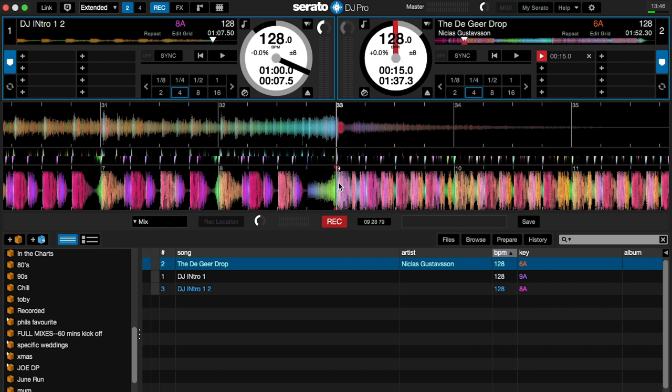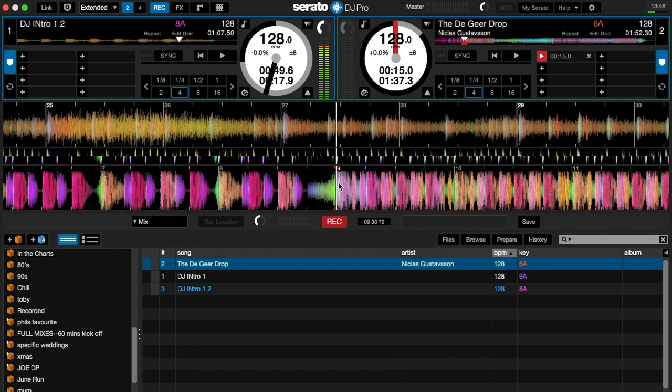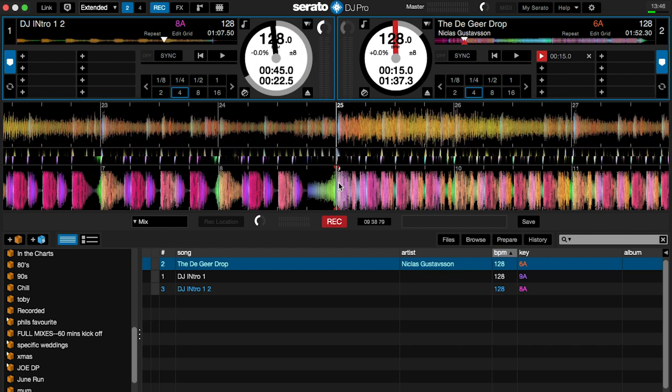Put a cue point there. Then take my track at the whoosh at the end and do the same thing — count back eight bars: one, two, three, four, five, six, seven, eight, to about here. Put a cue point in. Next thing I'm going to show you is how these two are going to fit together.